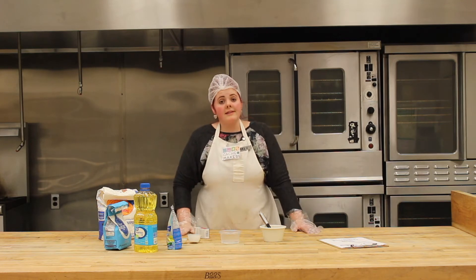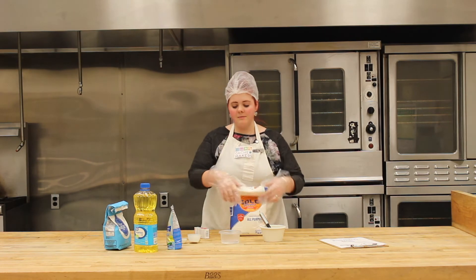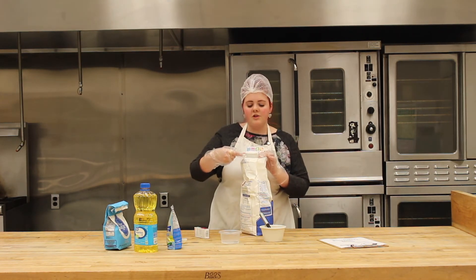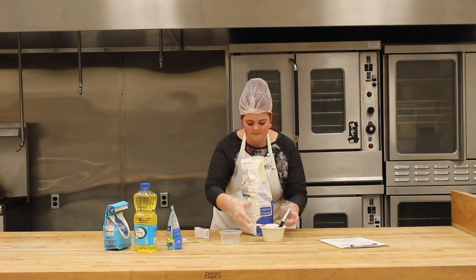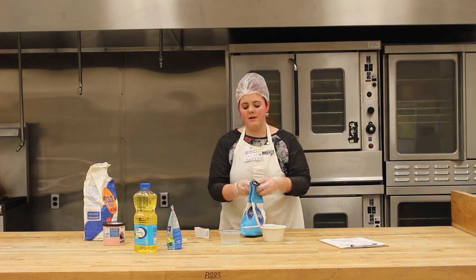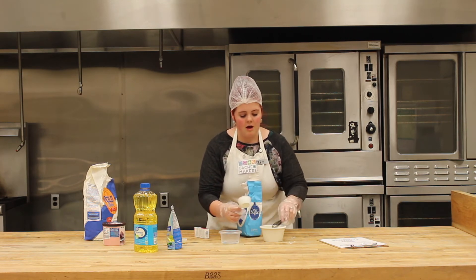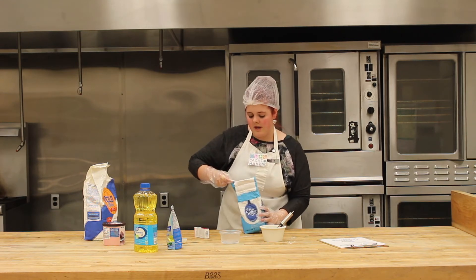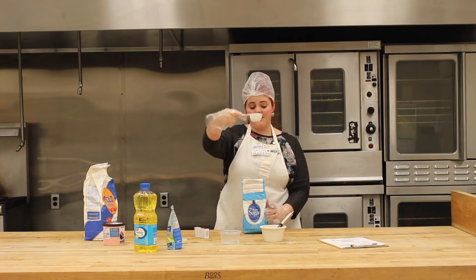Our recipe starts with flour — we'll need a fourth cup of flour. Make sure it's super even on the top so it's an exact amount. Next is the sugar — we'll be putting in a fourth cup of sugar. Same as with the flour, make sure it's nice and even on top.